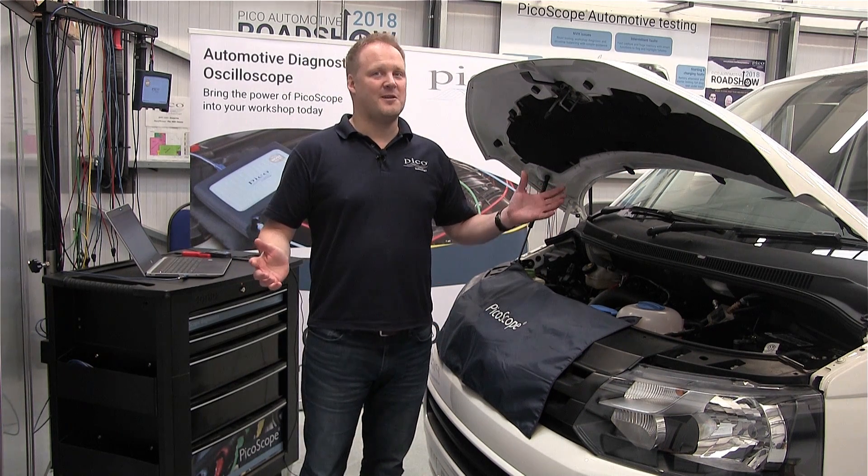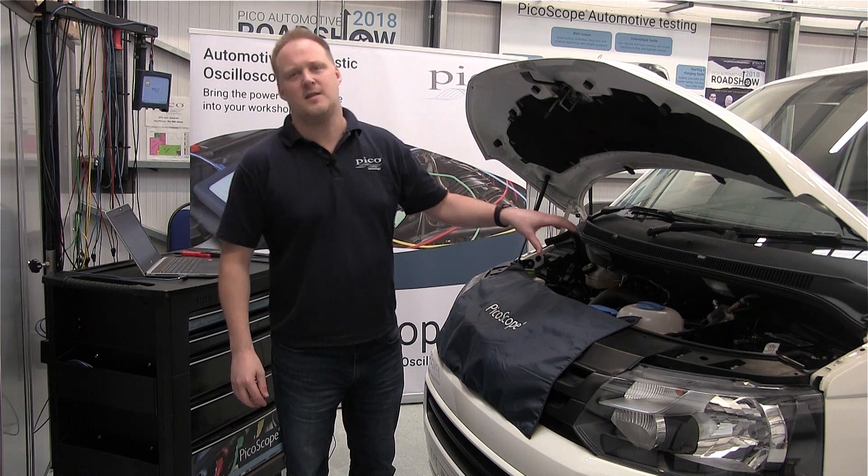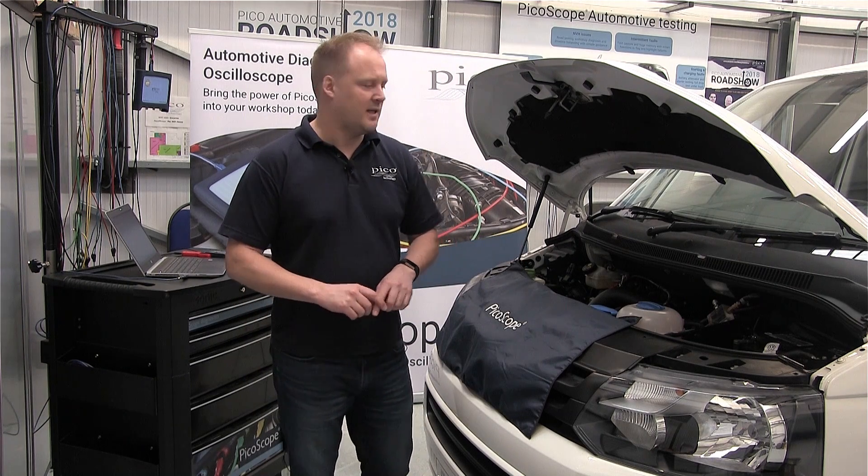Hi, welcome to Pico Technology. My name is Barnaby Donoghue and today I'm going to take you through the guided test for a common rail diesel piezo injector, specifically the circuit current.